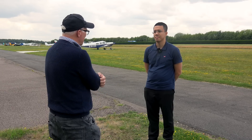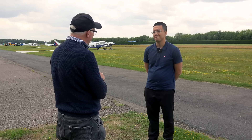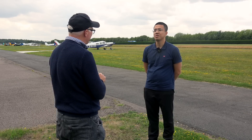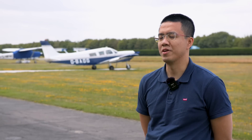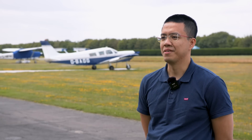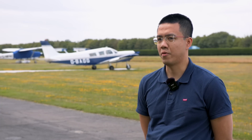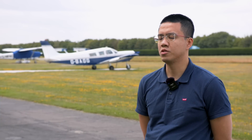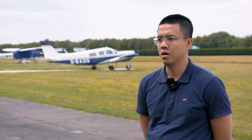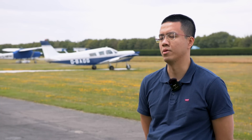There have been some studies into this and big airlines and aircraft manufacturers have looked into it. Airbus did a study on their large airliners because they're really concerned about saving money.